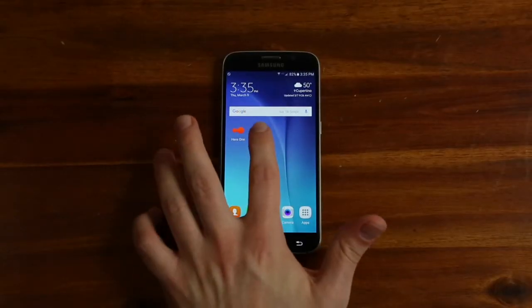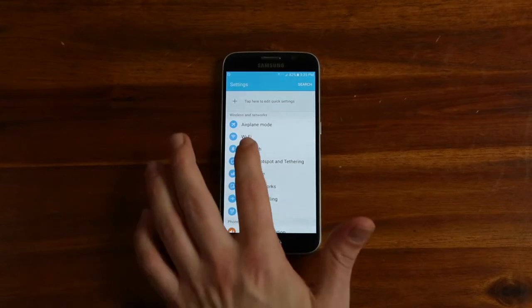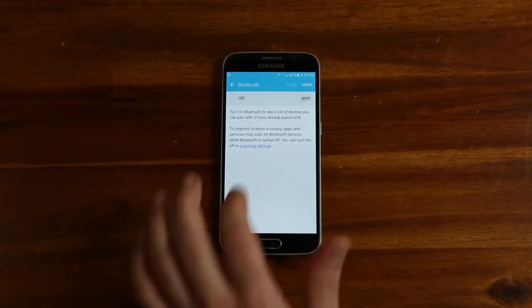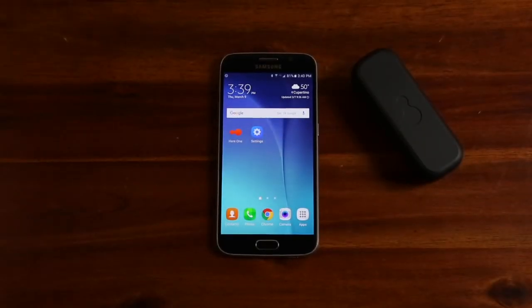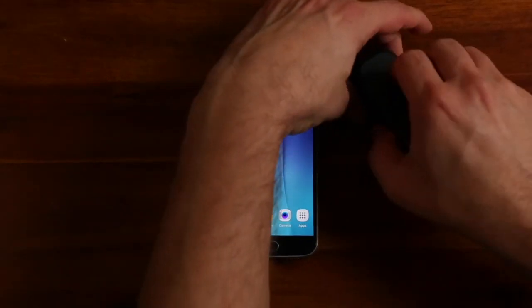HearOne uses Bluetooth to connect to your phone, so make sure it's turned on. In the Bluetooth menu, slide Bluetooth on before continuing. With HearOne charged and Bluetooth turned on, you are ready to continue.